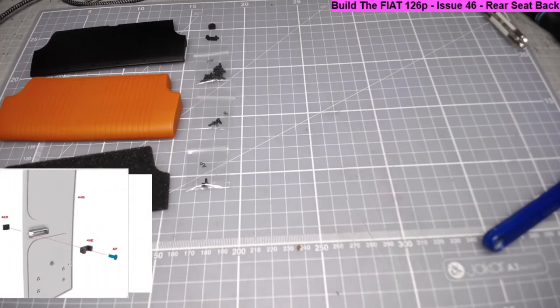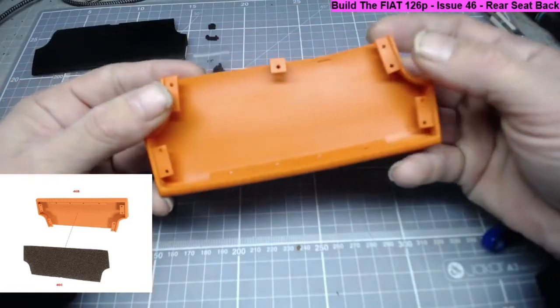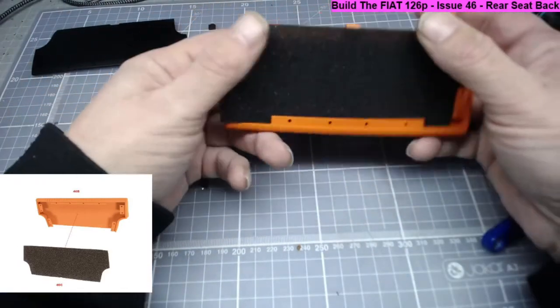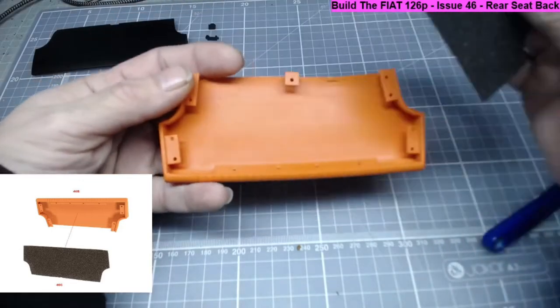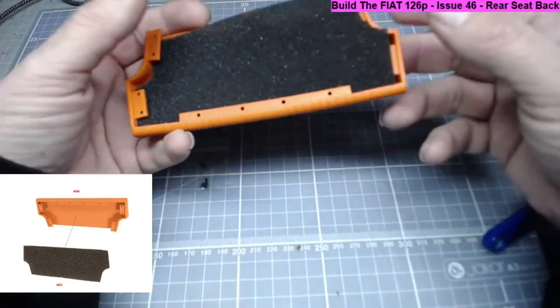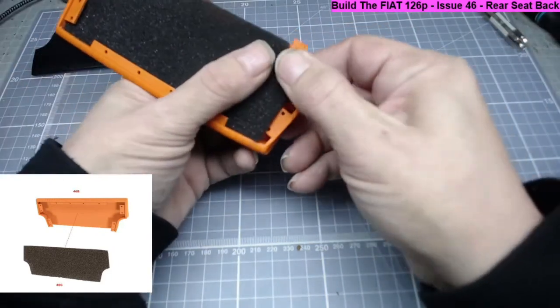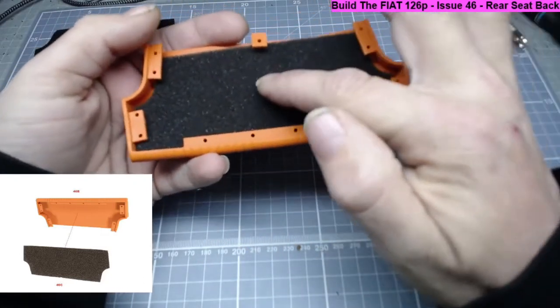Step one is to place the sponge - part 46c - into the rear seat back cover, part 46b. That goes very simply in there. What I've learned before is if you just place this in like so, tuck it inside the tab, and tuck it in there. Where it doesn't go in easily, just lift that back and place it in there, making sure it's flat so you won't get any rucks.